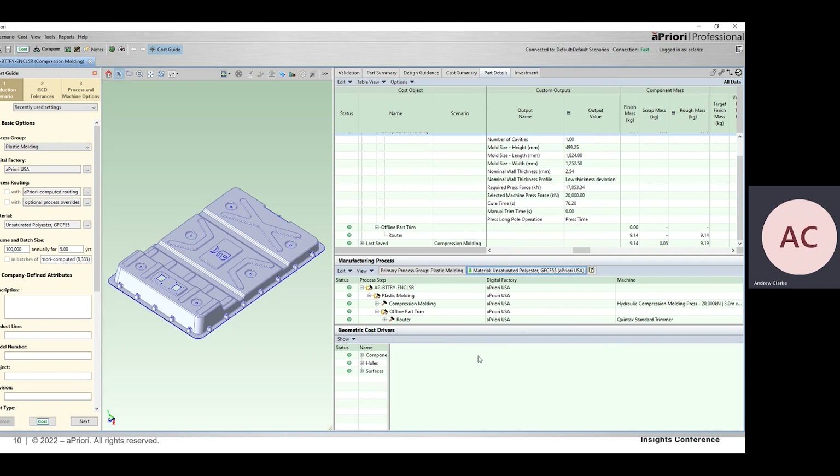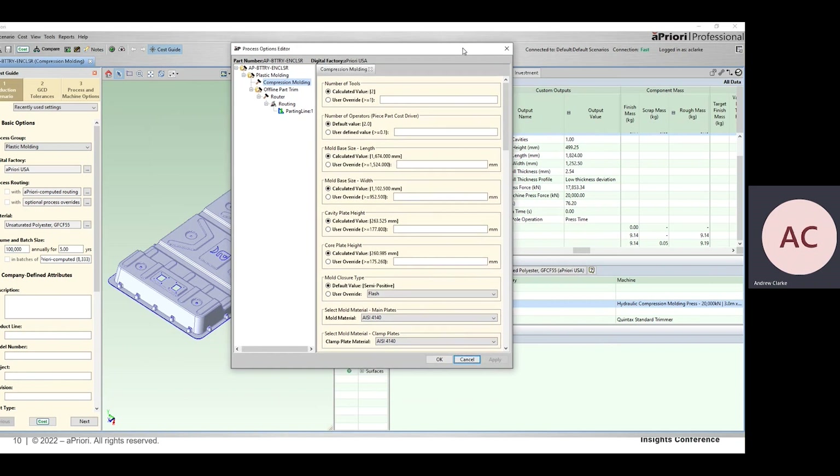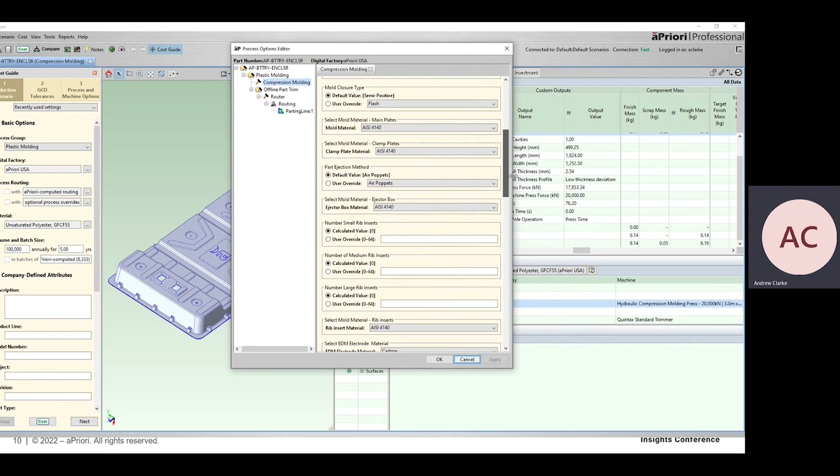We have a number of process setup options to allow you to tailor your model. There are several specific to compression molding worth pointing out. At the top, we have the number of tools, which allows you to understand how much investment will be required to produce the parts at your volume. One important process setup option is our mold closure type — there are three options: flash, positive, and semi-positive. Flash type is the least efficient in terms of material utilization; a positive type mold has almost no flash and is the most efficient; semi-positive sits in the middle. We can also select the material our mold tools are made from, and the part ejection method — the default is air puppets, but you can also select hydraulic ejection.